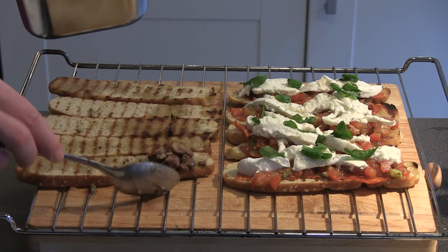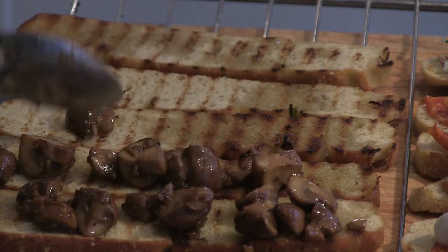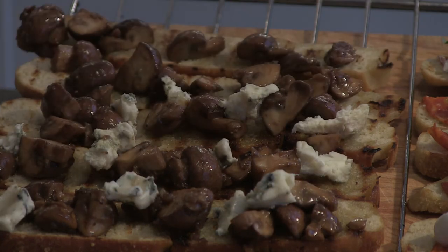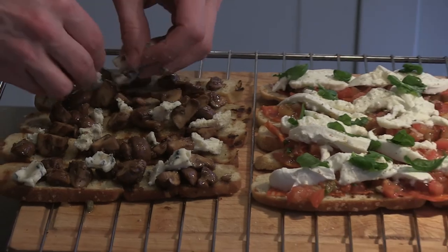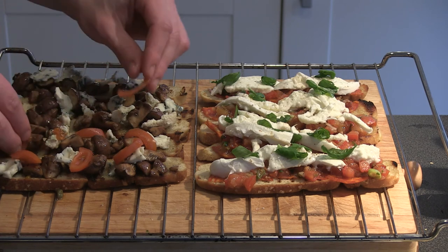Now we're making the second bruschetta, which is baked mushrooms with roquefort, my favorite blue cheese. You can also go for another type of cheese like parmesan, but the combination with the roquefort is really good. Just crumble the cheese and put it on top — it's quite strong so it doesn't need much. For a little bit of freshness you can put some cut cherry tomatoes on top; it's nice for the color as well.